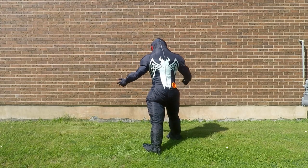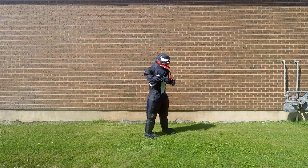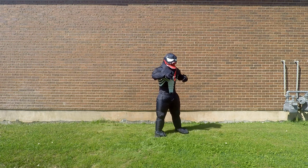Here's the back of it. The flaps kind of conceal the zipper. I wouldn't be able to pull my arms in and do anything.